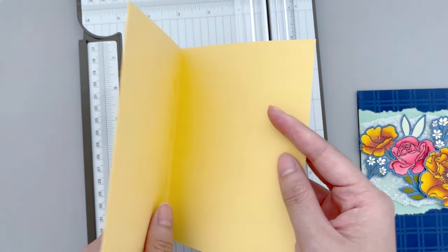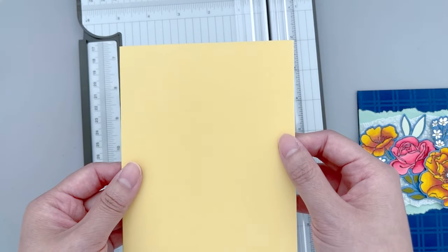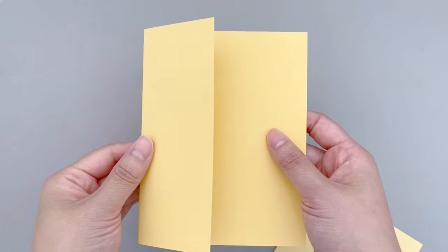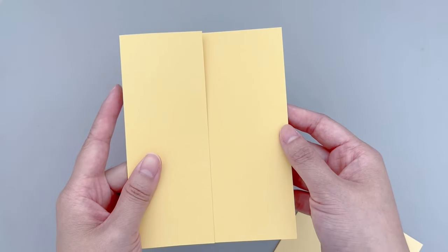For today's project though, I cut and scored it a little differently so it actually opens to the left instead of flipping up. Then we're going to make one more cut — we're going to trim off 2 more inches from the front panel, and here we have the bases for our fun fold card.